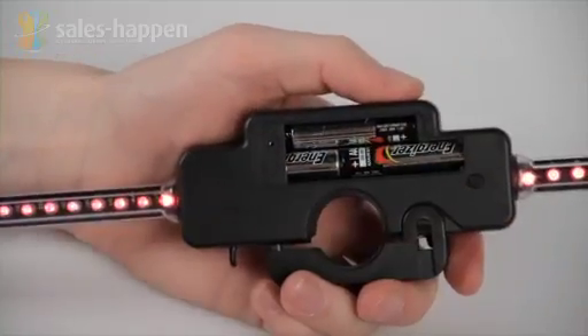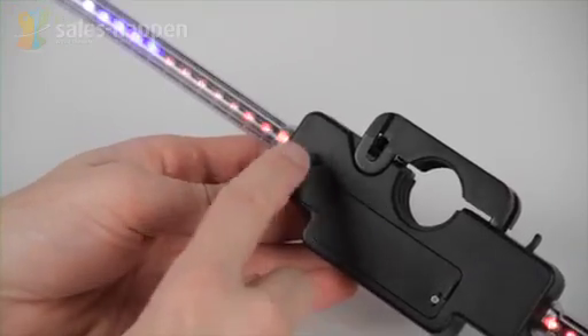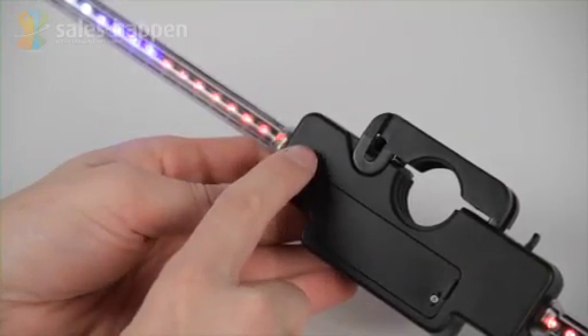The LED unit has an on-off switch but also a sleep mode that will turn off the lights and save battery power when the bike is at rest. The batteries will last up to 40 hours of riding time.